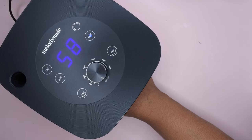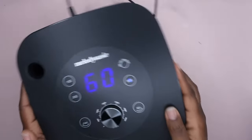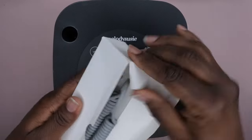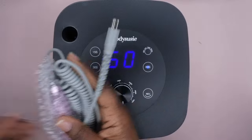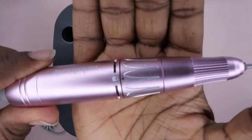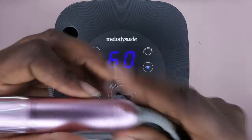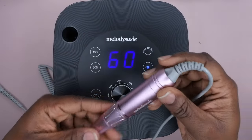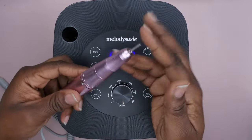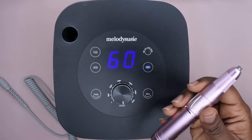It feels pretty powerful. It doesn't say how many watts the lamp is, so I'll have to find that. This piece here is for the nail drill itself — this is the handpiece that comes with the nail drill. Let's get this unboxed. Oh, this is beautiful — look at how cute this is! Look at the trimming on this handpiece!